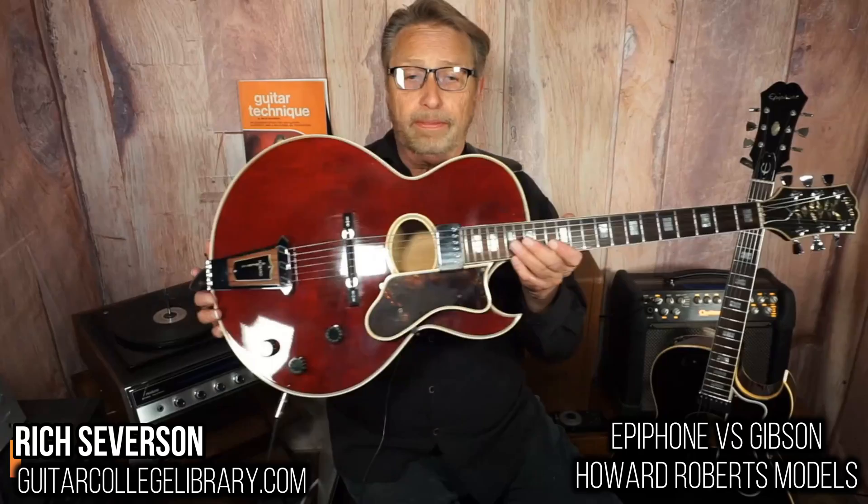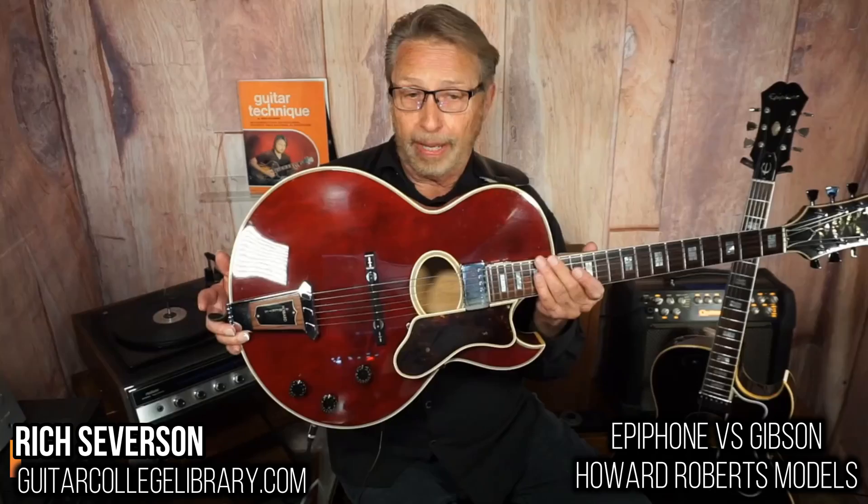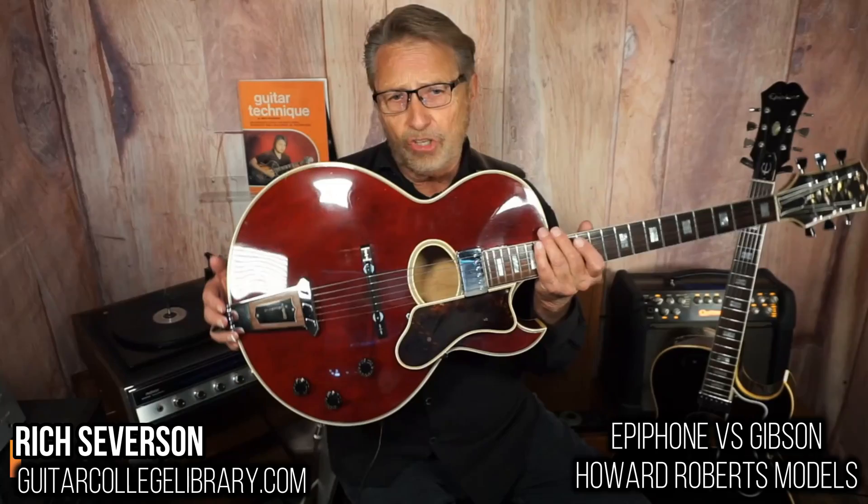So now let's take a look at the Gibson, shall we? Here's a 1976 Gibson. This is built off of the 175 format, so this is a laminate top, sides and back. It's got the full humbucker on it.